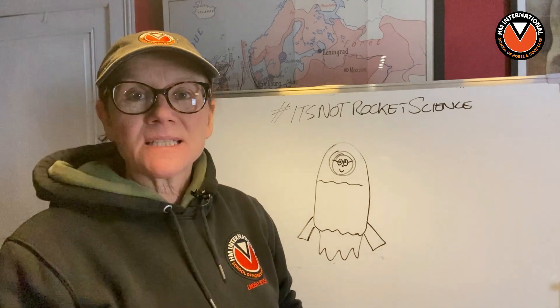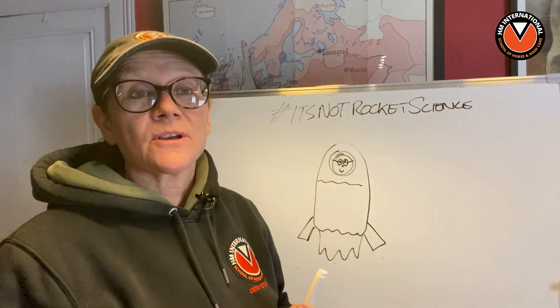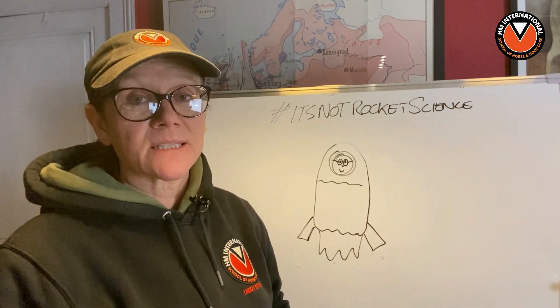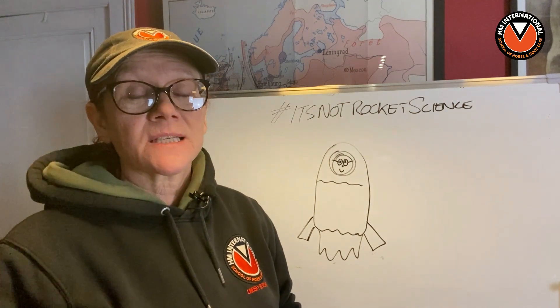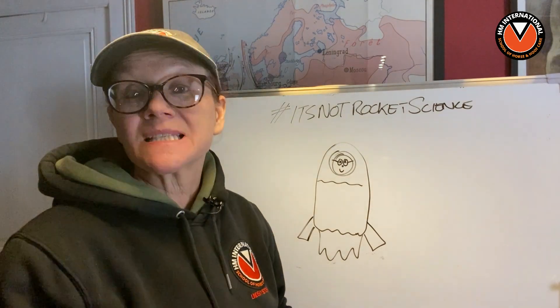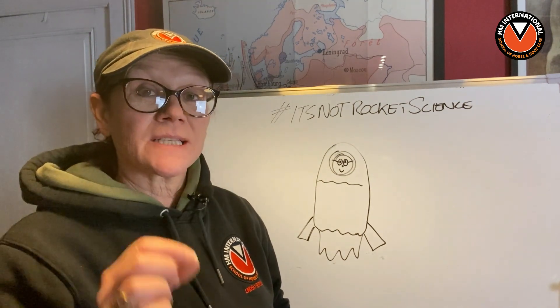Hey folks, Lindsay Setchel here from HM and HM International School of Horse and Hoof Care. Today I want to talk to you about something called osteonecrosis. Osteonecrosis is all about bone loss and it's something that us as hoof care professionals actually do see quite a lot when we come to severe laminitis cases. It's something we also see a huge amount in cadaver hooves. We've processed thousands of cadaver hooves over the years and osteonecrosis is something we now see is on the rise. We seem to be seeing far more horses with this problem than ever before, and this problem is something which is largely man-made.